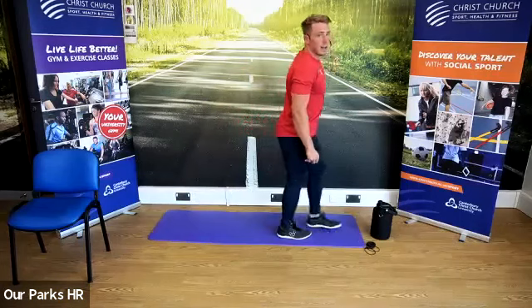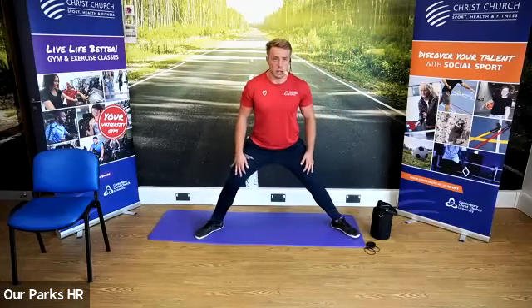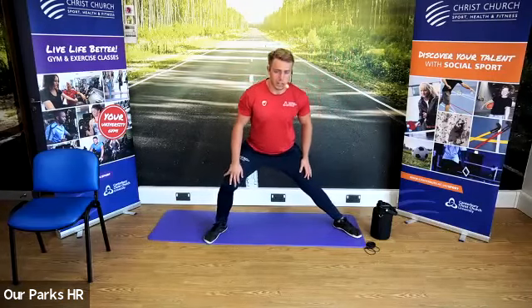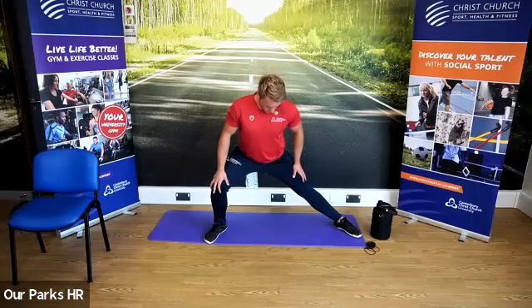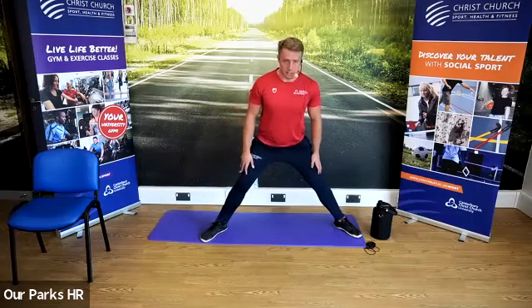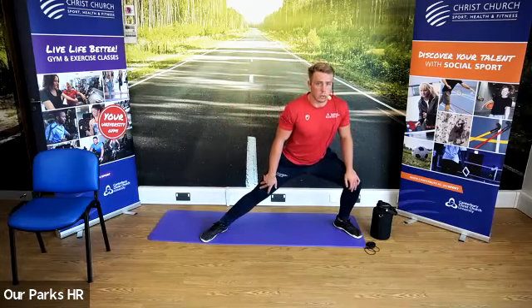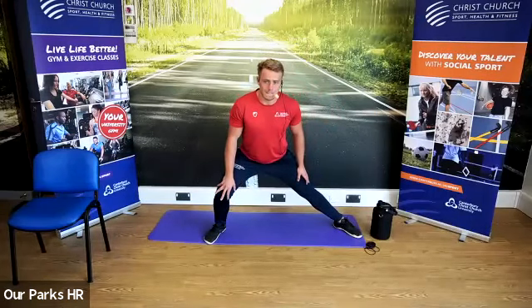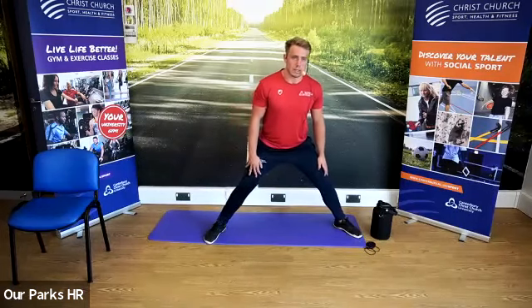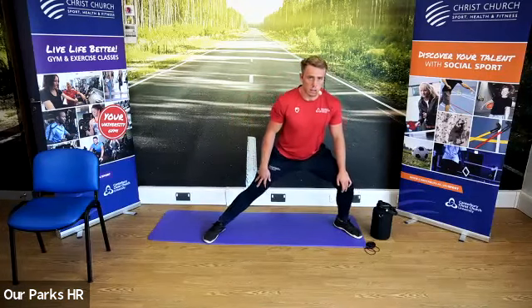Push back up to standing. Next one — we're going to take our legs nice and wide, lunge into one leg — one leg straight, other knee bent. Come back to neutral, changing sides. Keeping that breathing going as well. Now we're going to change sides again, back to neutral, one more time, then come up to the top.